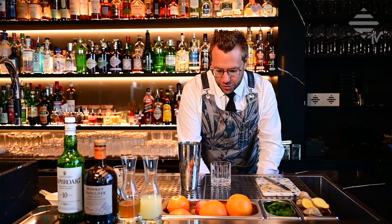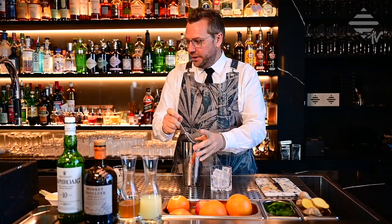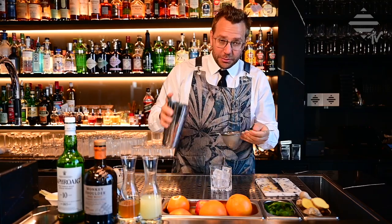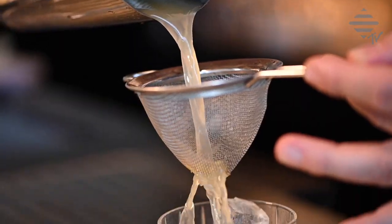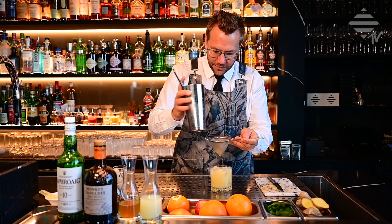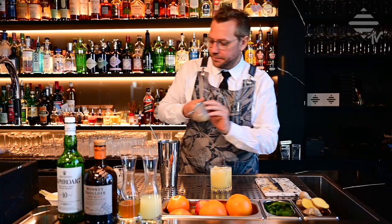We're going to add some more ice cubes to the glass. Now remember, it is very very important to double strain this cocktail because you have all the ginger pieces in the liquid and you don't want them in your cocktail. So we'll just double strain it - as you can see, you have all these little ginger pieces that you don't want to have in your cocktail.